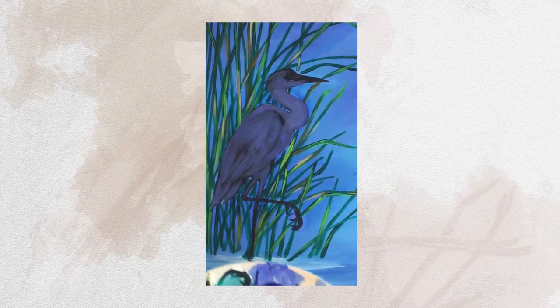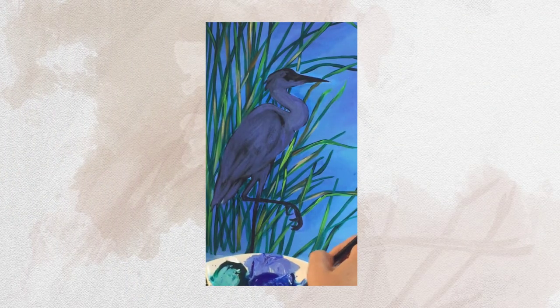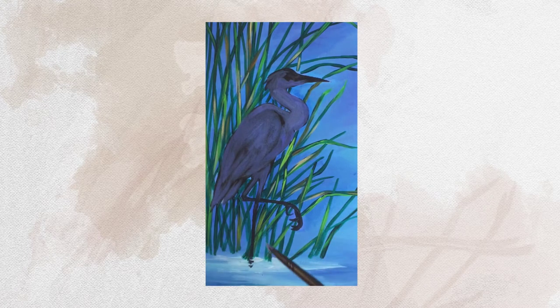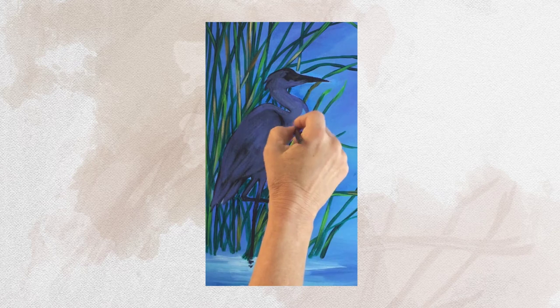I'm going to take the phthalo blue and mix in a little bit of white, and I'm going to do more of a blue shade in a few places.